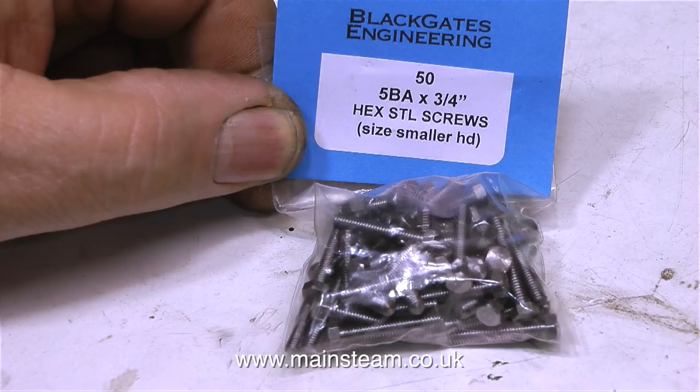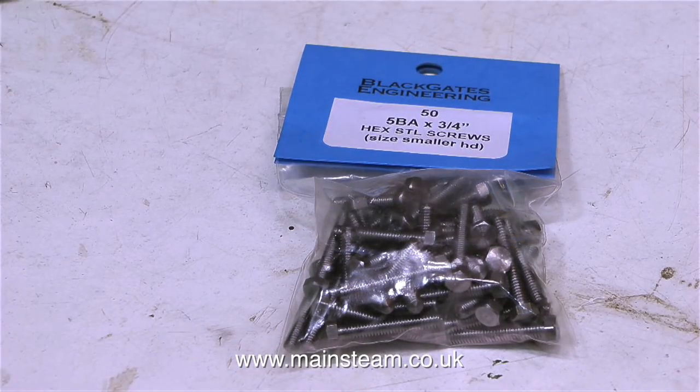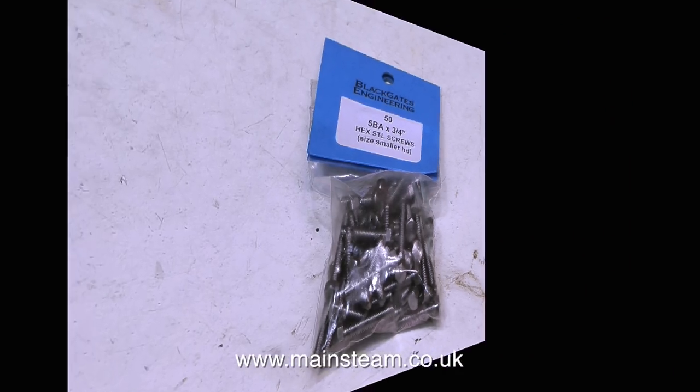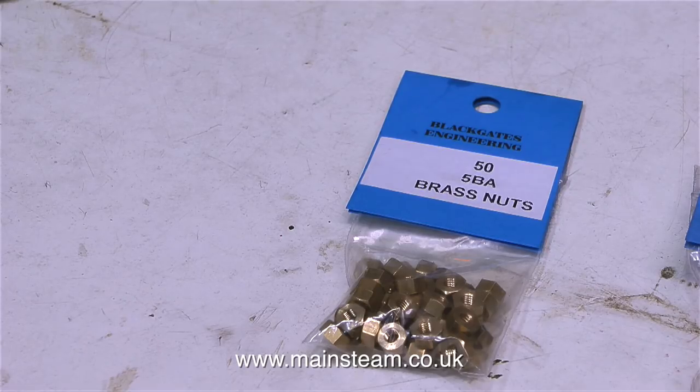The next thing on my Christmas list was some 5BA bolts. These are very useful because they have a smaller head size. I also bought a pack of 5BA brass nuts. I generally use brass nuts with steel bolts in steam engine applications.